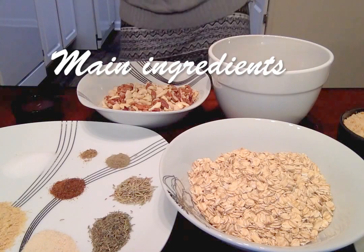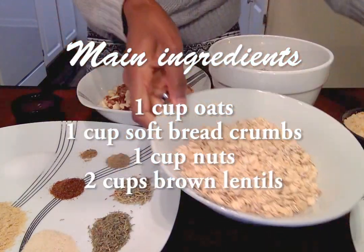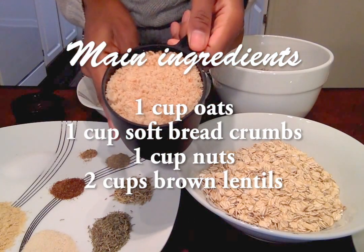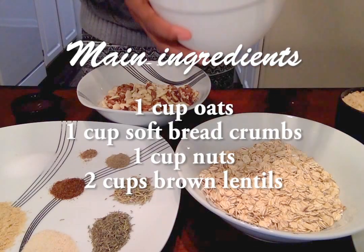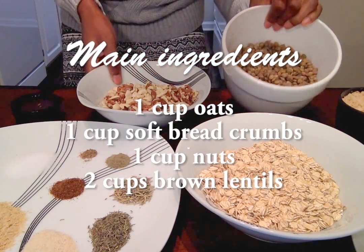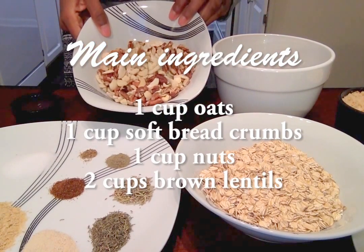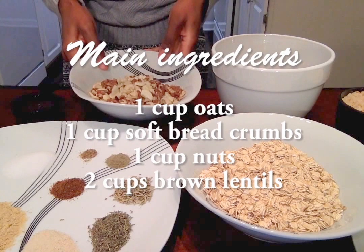Here I've got one cup of oats, one cup of soft whole wheat breadcrumbs, two cups of boiled lentils — I boiled these beforehand — and one cup of nuts. Here I have a mixture of pecans and cashews, just because that's what I had.